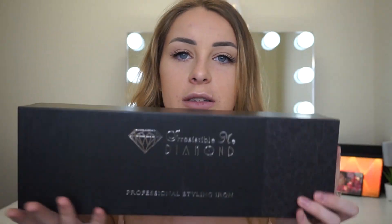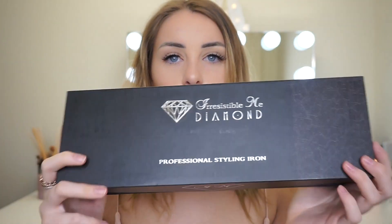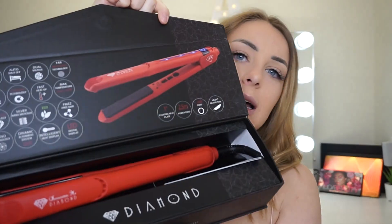I'm so glad they sent it out because I'm in love with it, so let's get straight into the video and just get straight onto this product. Okay so this is the box it comes in — it's like a pretty cool nifty little box, like a little magnetic one, and that's what it looks like inside.